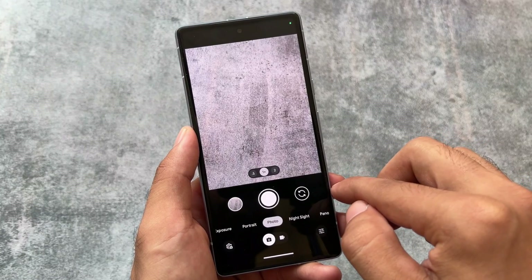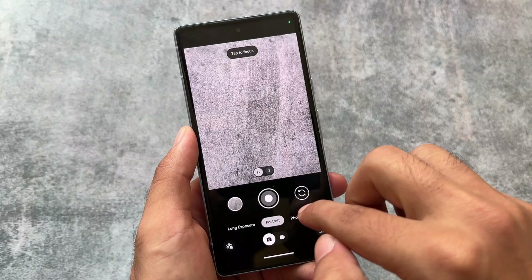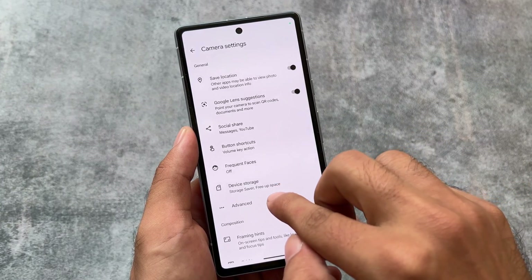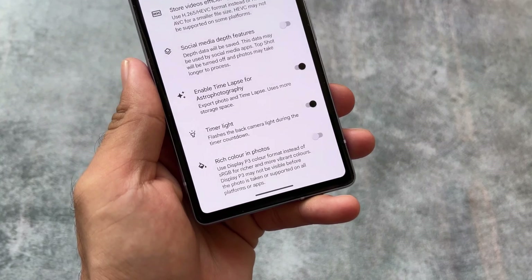If you're watching this video after some time and a GCam port is available for your device, that's completely fine. While making this video it's only available for Pixel devices. Also, if you go to the advanced options, you'll notice a 'rich color in photos' option.